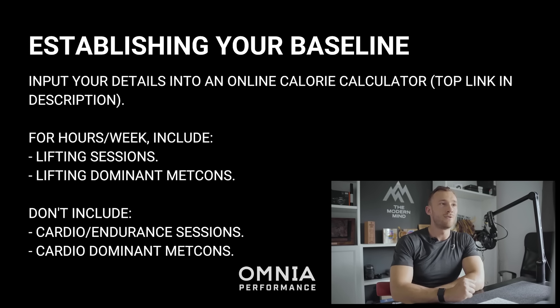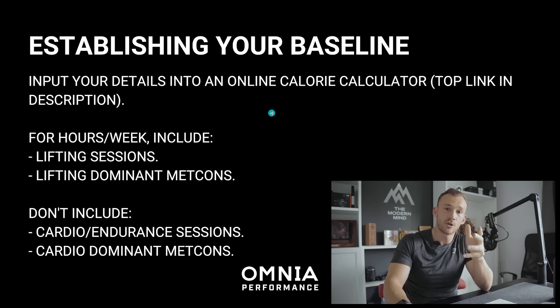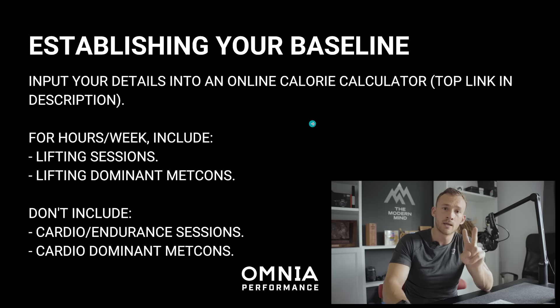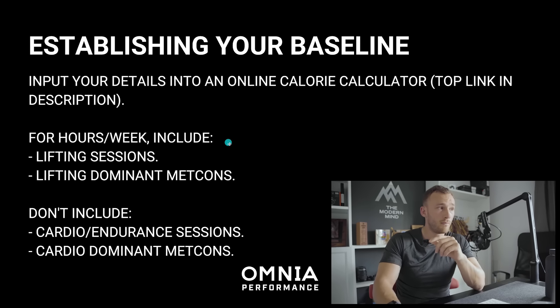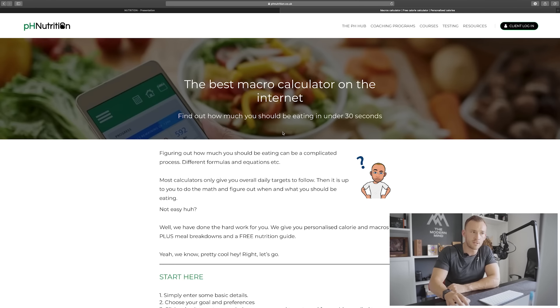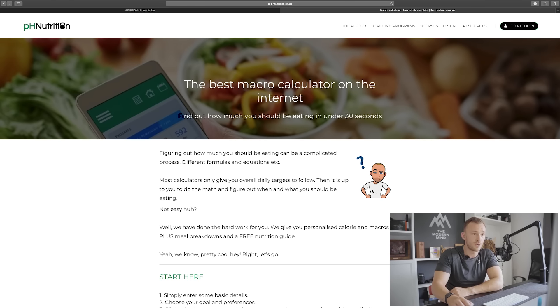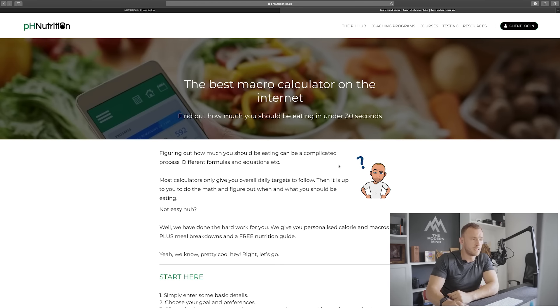The first thing we want to do is establish your baseline, as that gives us the foundation to work from. We are partnered with PH Nutrition at Omnia Performance for all our performance nutrition for our athletes. We recommend using one of their calculators — the second top link in the description — where you input your details. You'll be met by the avatar of Liam, the founder of PH Nutrition.